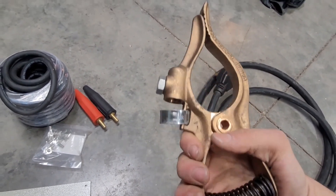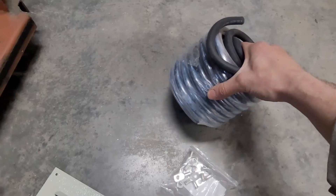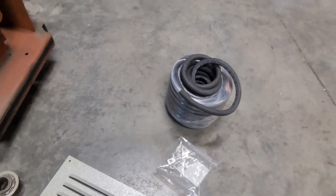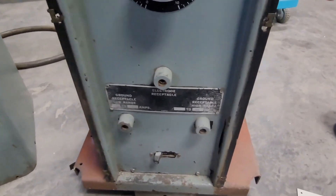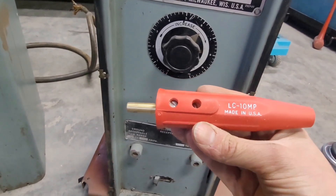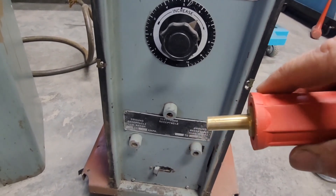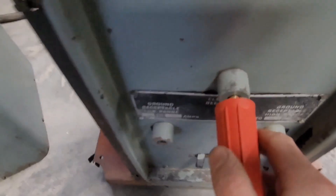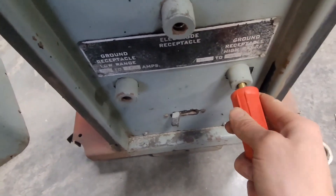I have an old Twico ground clamp — new old stock, back when these were actually made in the US. Welding cable for making a ground and a stinger; this thing didn't come with leads. Here are these tapered connectors — this uses kind of an unusual connection. I bought these Lenko LC10MP connectors intended for old Miller welders. They're very slightly tapered and they almost fit this, but they're a little large, so I'm gonna have to turn these down on the lathe or maybe just file them.